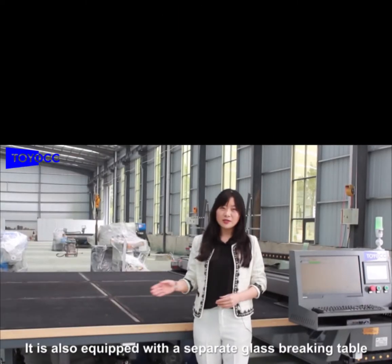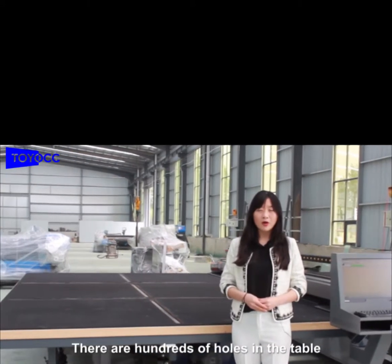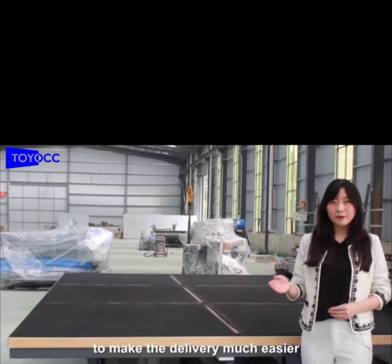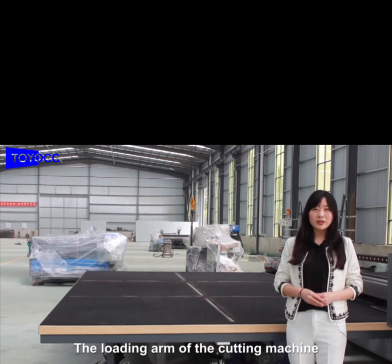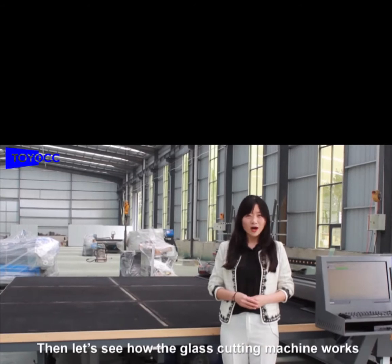It's also equipped with a separate glass breaking table. And you can see here, there are hundreds of holes in the table. The air comes out from this hose and blows up the glass sheet, which makes the delivery easier. Once a finished glass sheet is delivered to the breaking table, the loading arm of the cutting machine will load the next glass sheet automatically. Sounds great, right? Now let's see how the machine works.